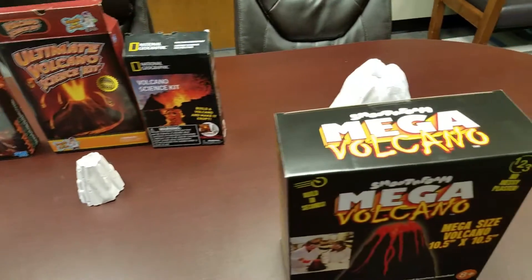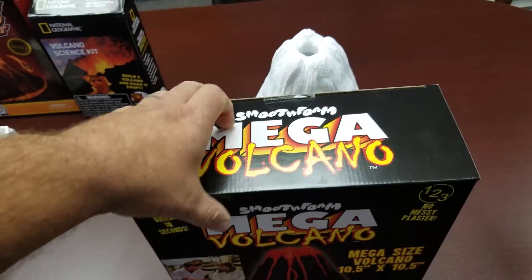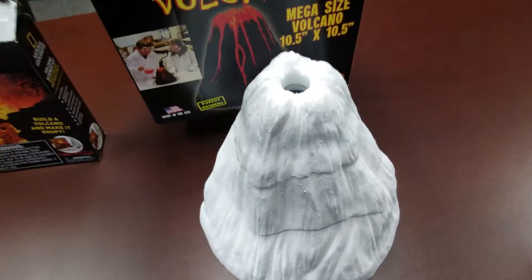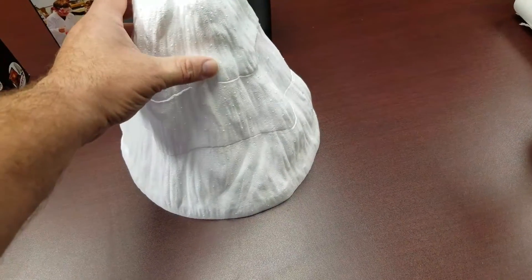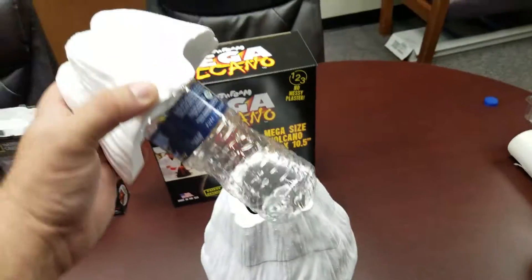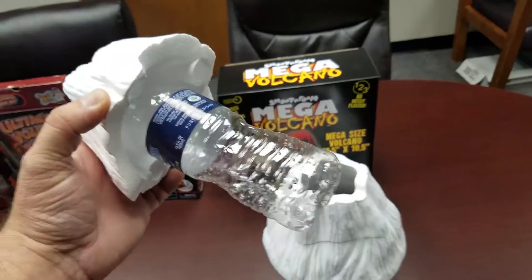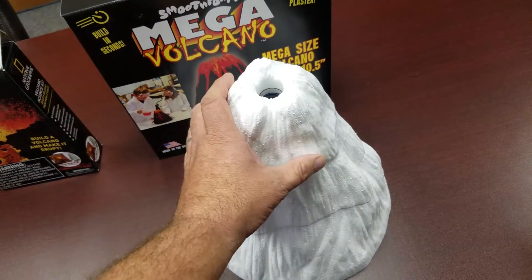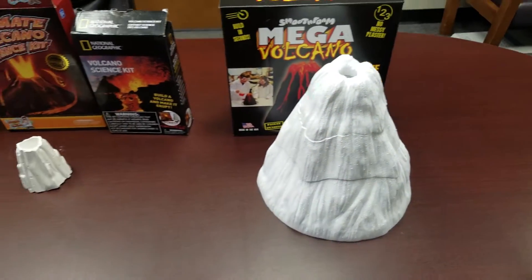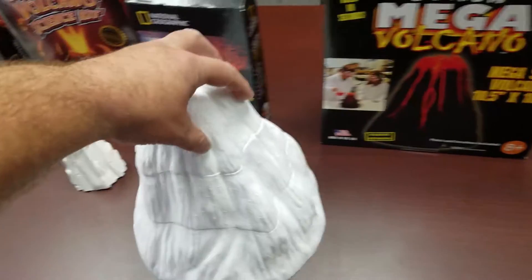And then we'll get on to our Mega Volcano Kit. We don't use plaster. We pre-mold three pieces that nest together in the box — it comes together one, two, three. You use a water bottle or a soda pop bottle as the eruption chamber. It goes together in seconds, and it's also pretty tall compared to some of these other kits.